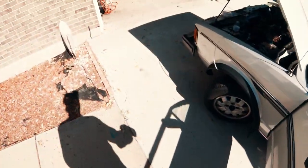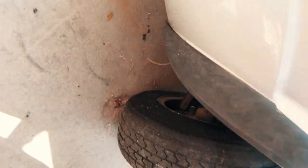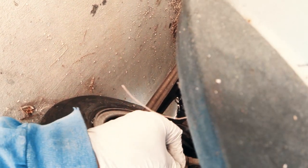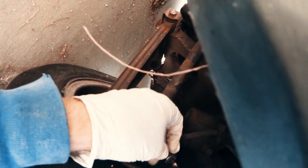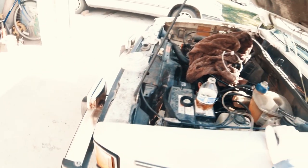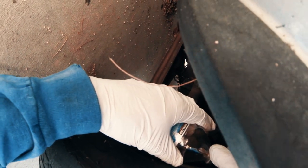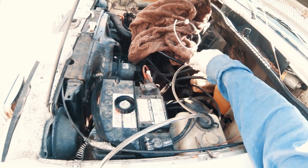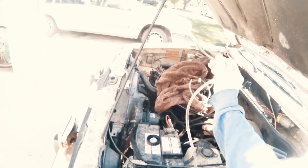Alright, so when you've got all your air out and it's just brake fluid — you can see in here — you just tighten your bleed valve back up. Mine's a seven millimeter. Nice and tight. Then turn this fluid back into my bottle. That's how you do it.